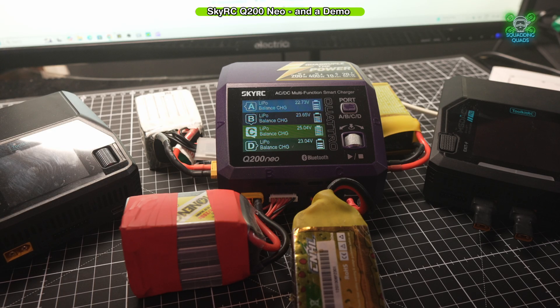This is the SkyRC Q200 Neo 200W 4-port AC-DC battery charger. And as you can see on the desk, it's not much bigger than the Toolkit RC ones, but what it does provide us with is the ability to charge four lipos up to 6S at once.